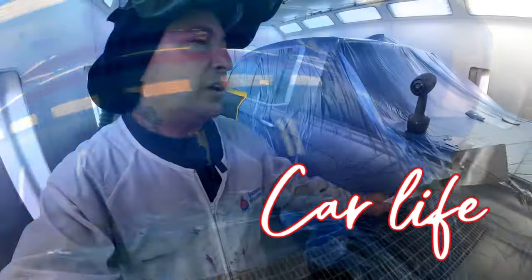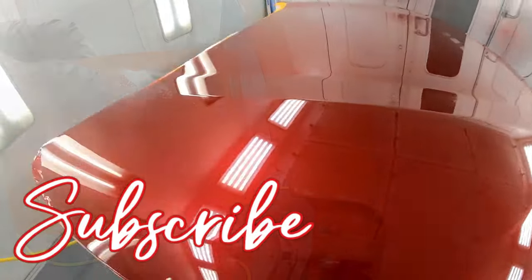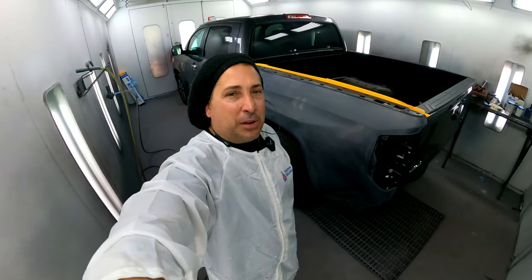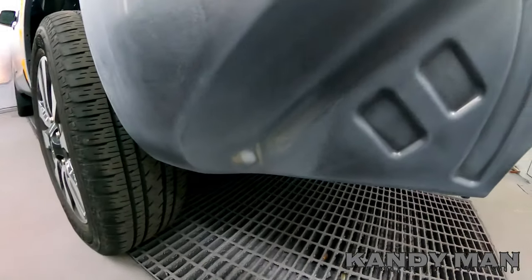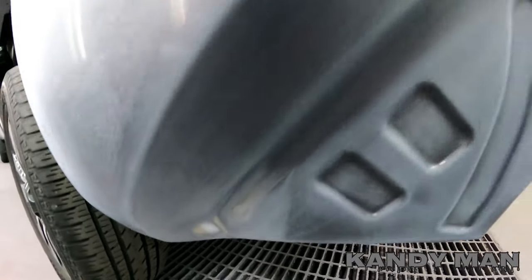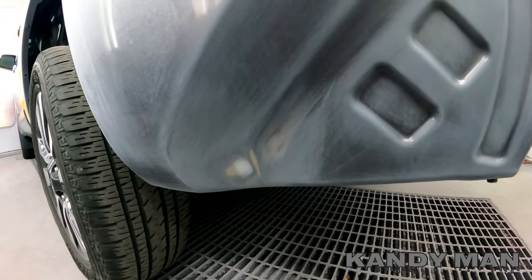Welcome back guys. We have this Tundra in here and the bumper just barely nicked the bottom of this bedside. They were asking me did I want to try to smoke it on this edge, and I said you know what, the job needs to be done right no matter where the actual damage is.